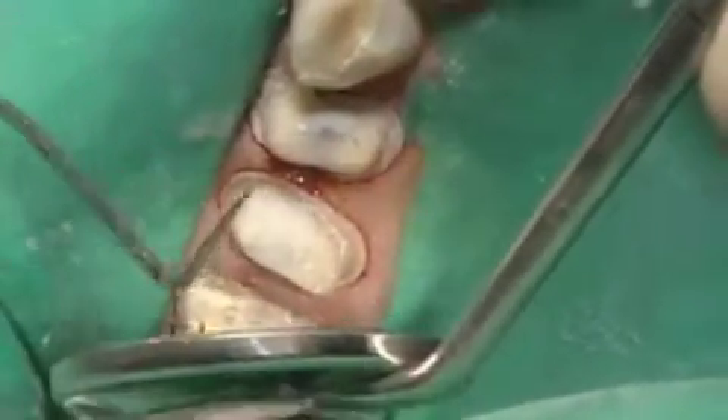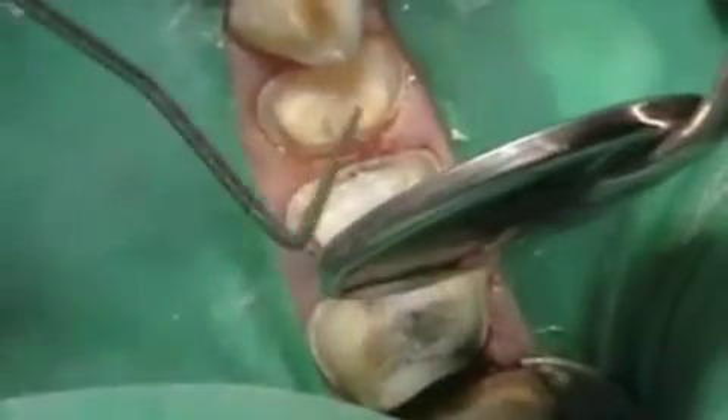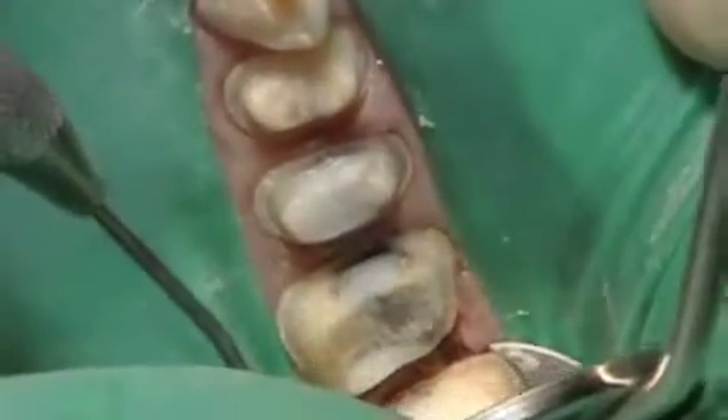Everything's looking pretty good — we've got everything clean and shaped on those four teeth. Then it's a quick tour of the other side: we've got the bicuspids done and the molar's looking good.